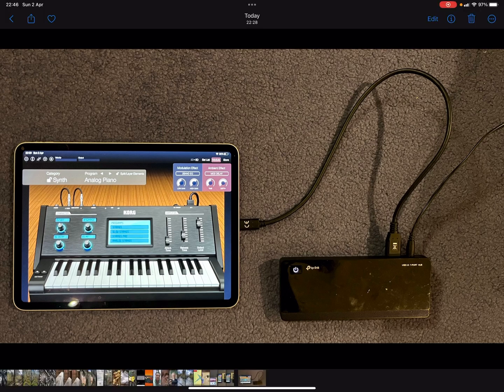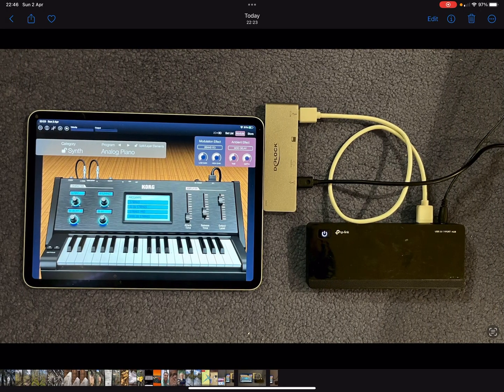To solve the power issue, I use a small additional USB-C hub connected to my iPad. The iPad's power is then provided through a USB power input on that hub, and a standard USB-A cable connects it to the powered USB hub. This is one way to provide reliable power to your iPad in this setup.